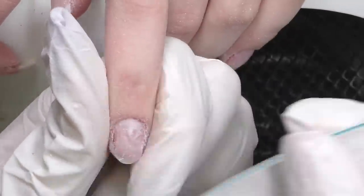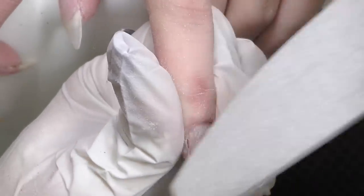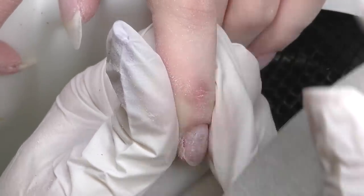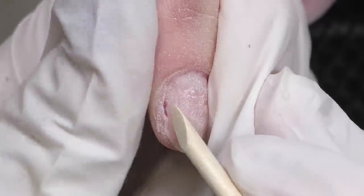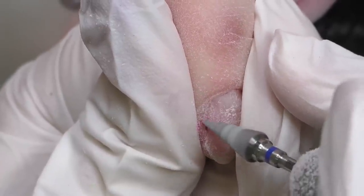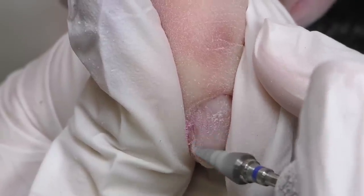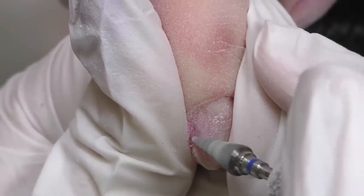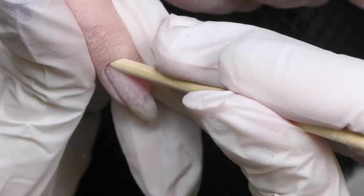Some color is still remaining on the sides and along the cuticle. There's color remaining right on the side where the nail is over-filed, creating a dip, so I can't reach it with a regular file. I'm carefully filing it off with a bead, and as you can see this natural nail sidewall is over-filed as well, so I have to be super careful not to over-file it even more. As you can see it's missing now.